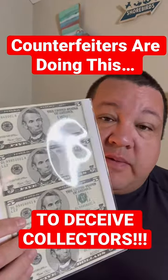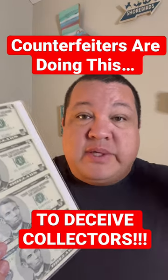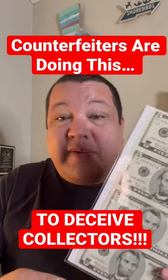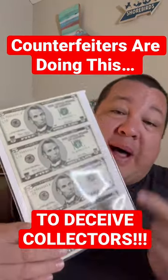These things come in sheets of 4, sheets of 8 sometimes, 32 which is a full subject sheet, and even 40 notes by today's standards. But what counterfeiters are doing is actually buying the full sheets.